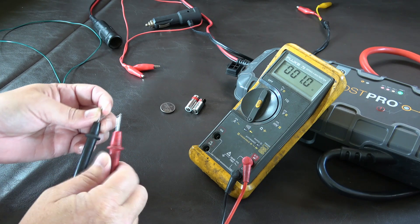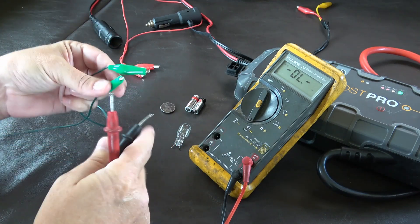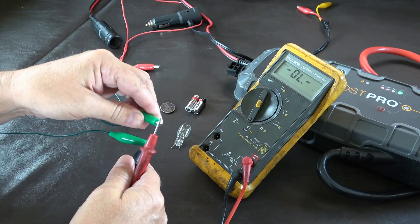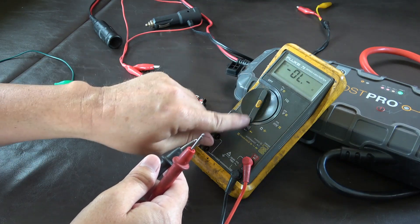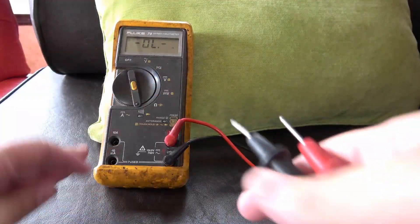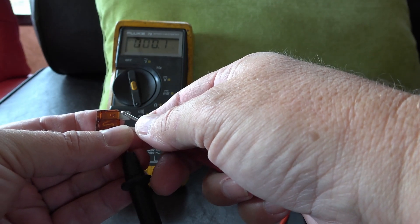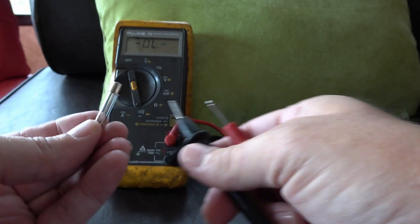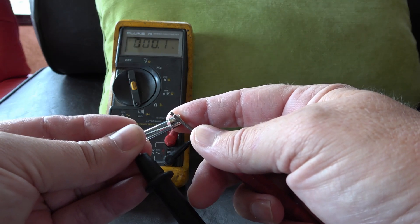If the ohms are low enough, you can use the continuity mode and get an audio alert confirming good continuity. This is great for checking a wire — if you suspect a bad connection, hook both ends of the wire and it'll tell you whether you have good continuity. The beeping is nice so you don't have to look at the meter. Another big use for continuity is testing fuses. Go across the fuse: a beep or near-zero ohms means the fuse is good; no beep means it's bad. This is especially useful on glass fuses that can look fine visually but be broken internally.